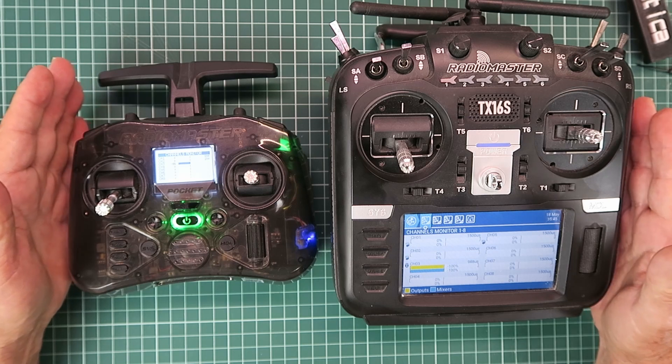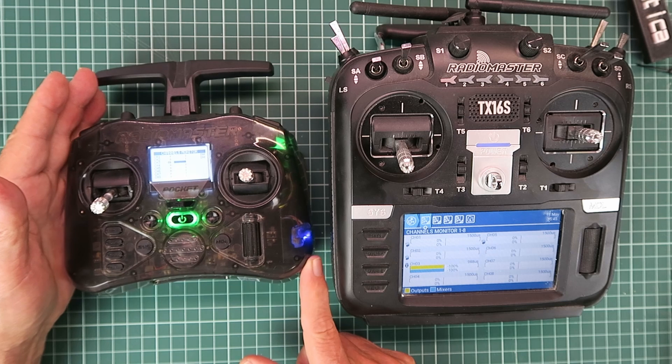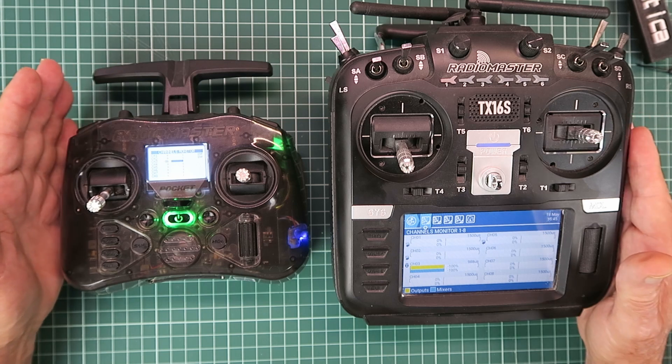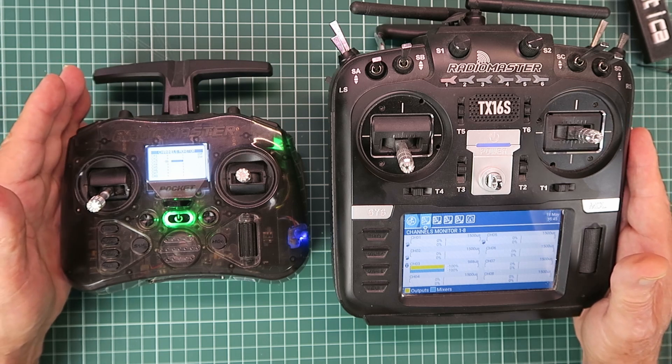I hope you found the video useful in clarifying how we can use a wireless connection in the Trainer mode, utilizing the power of EdgeTX and ELRS — an unbeatable combo. Many thanks for watching.